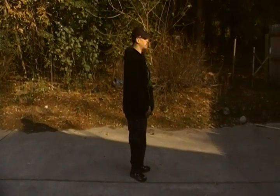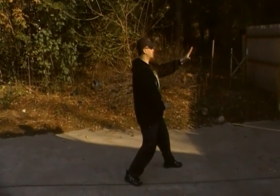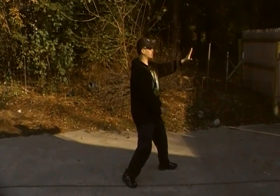Now to do the turn around from a different angle for the camera, we are going to go from Sam Choy here. We're going to turn our front foot, which is our left foot in this case, we're going to turn it toe inward.